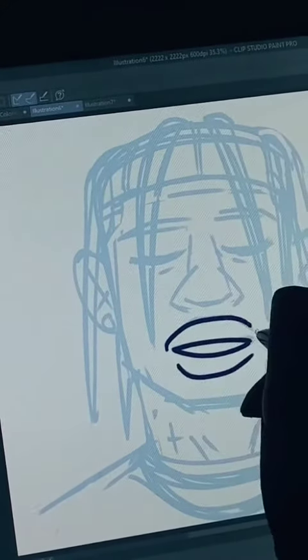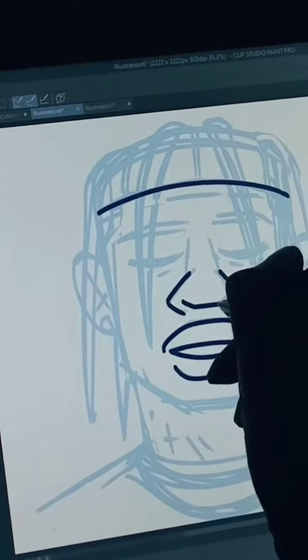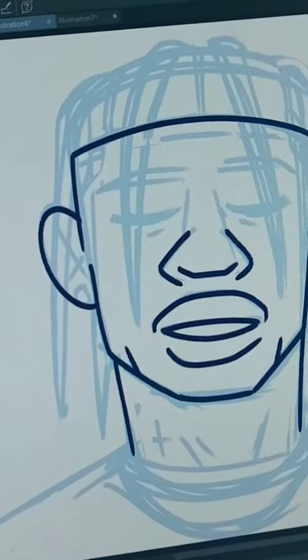We lower the opacity on the sketch layer, and then on the outline layer, we just go to town. I put the stabilization on my pen to 100 so I can go as slow or as fast as I want, and it won't make my lines real jagged or jittery.